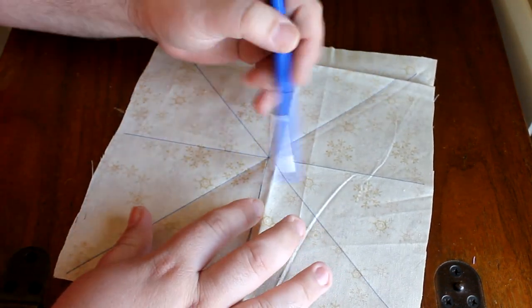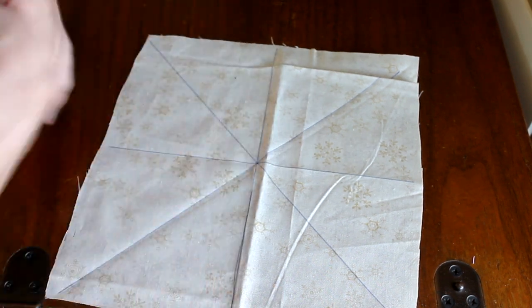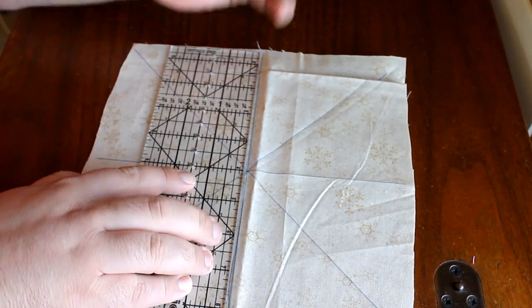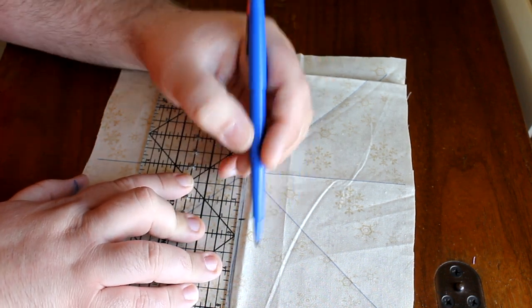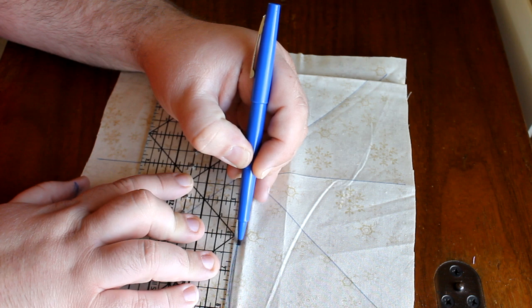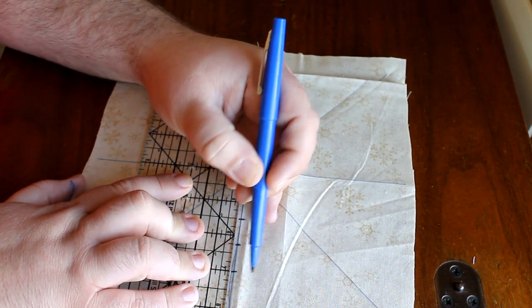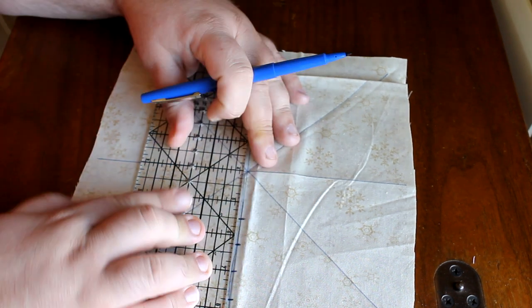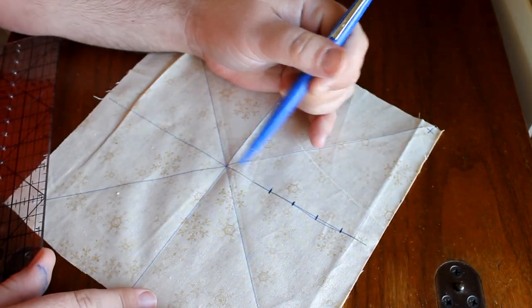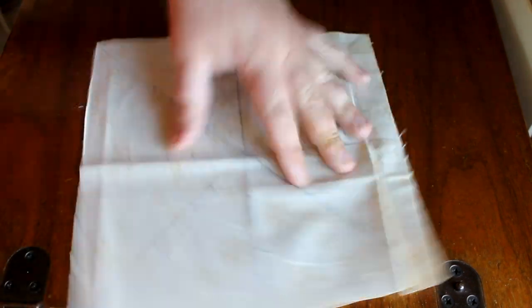So we have all of our lines here. Now what you're going to do is take a ruler. On each of these lines, you want to make a mark at one and a half inches, and then three quarters of an inch up from that, three quarters of an inch up again, and again three quarters of an inch up. So you have this business right there. We are done marking out our patterns and we can set this aside.